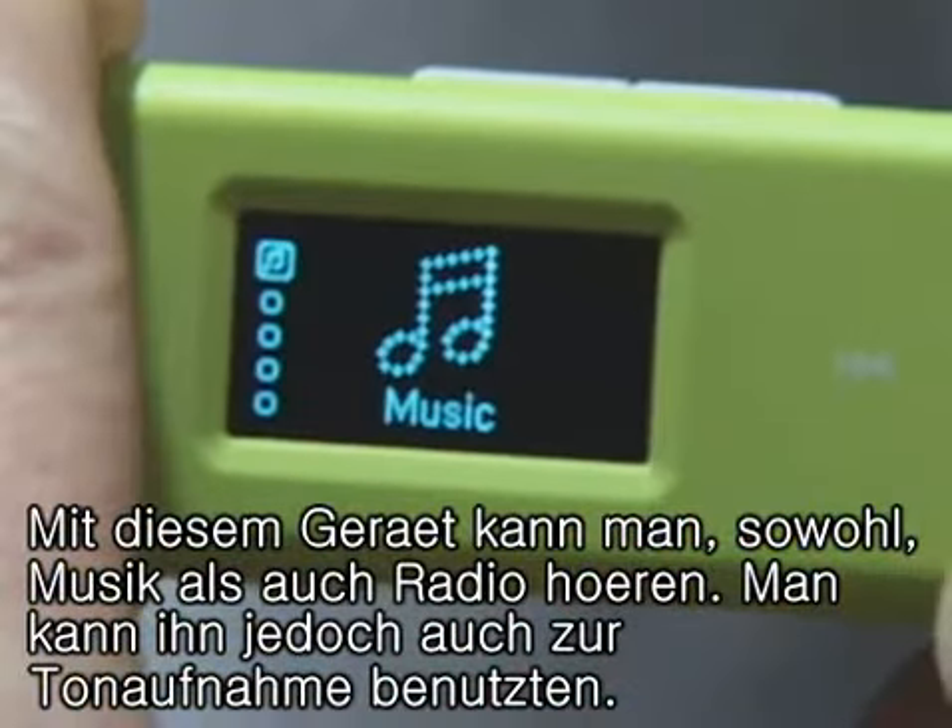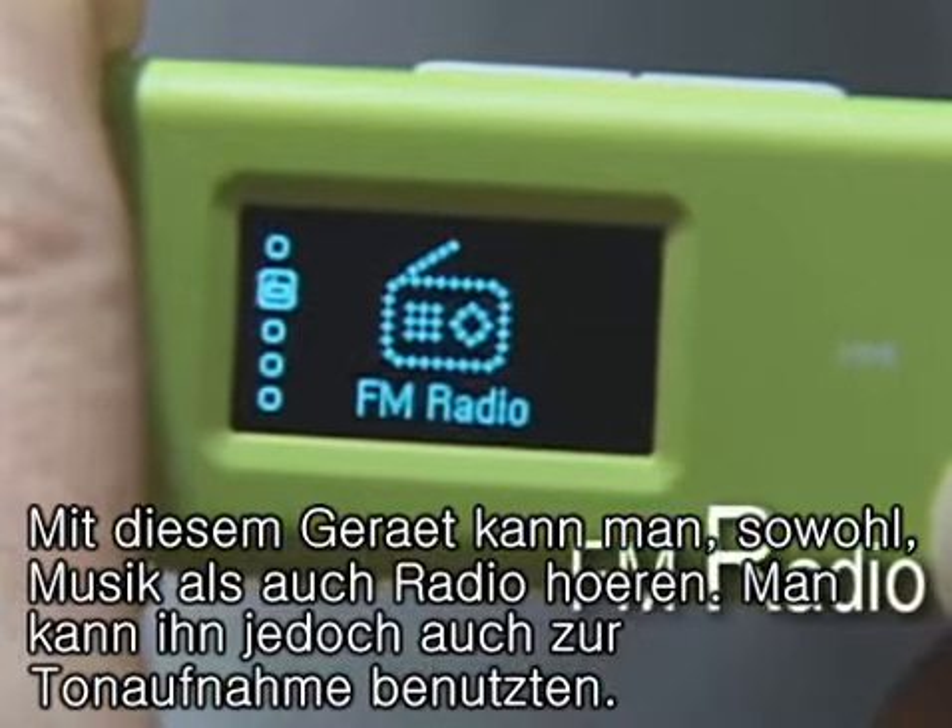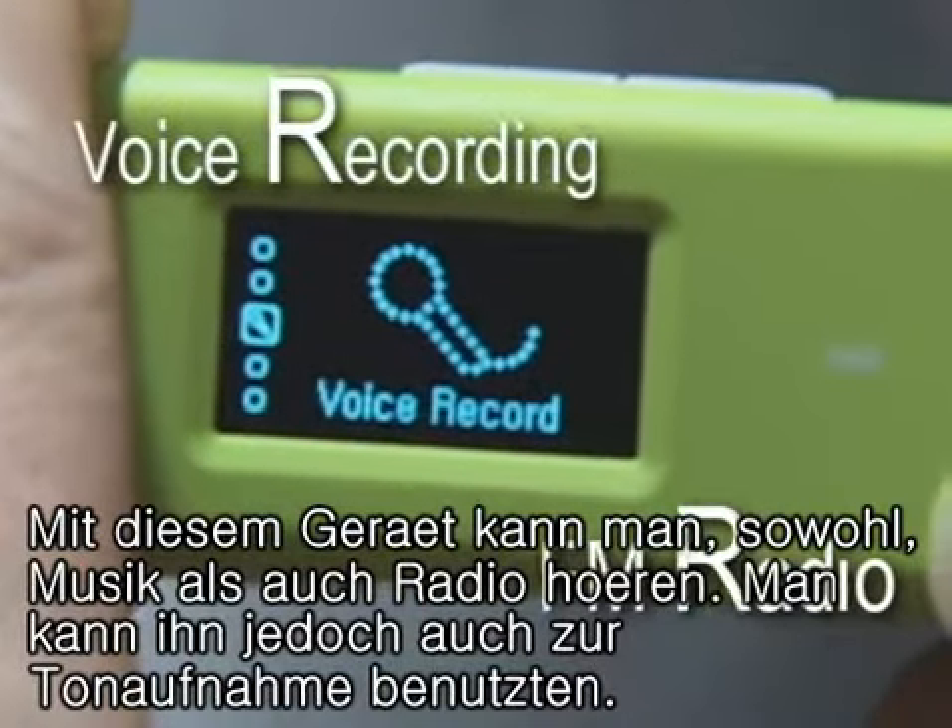It has many additional functions including FM radio and voice recording as well as music playback. Cool, isn't it?